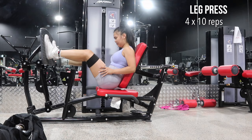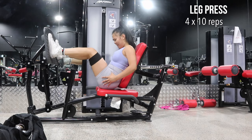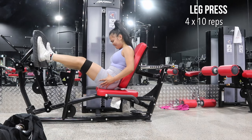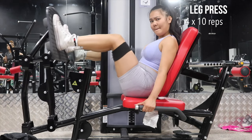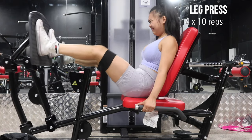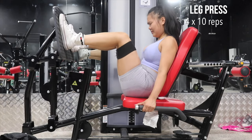This particular leg press machine kills my glutes every single time — I highly recommend it. I like to add a band because it creates a bit more resistance with the movements.